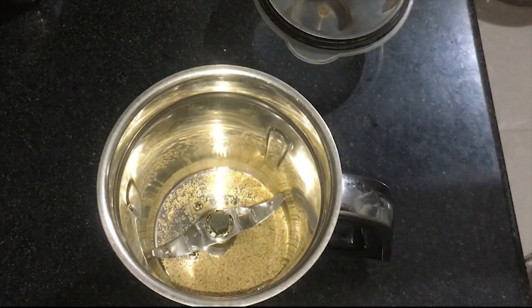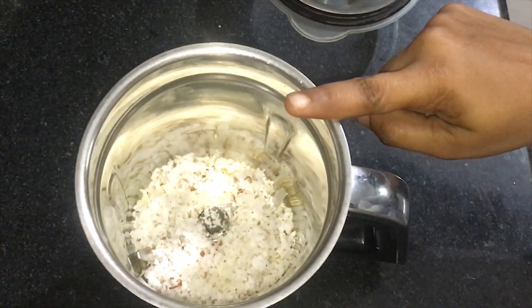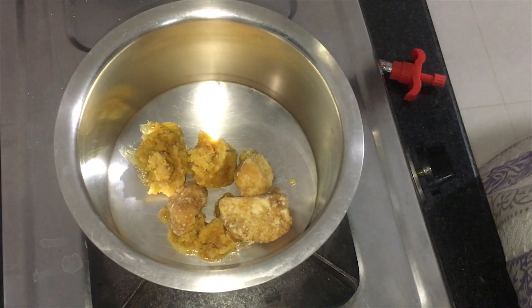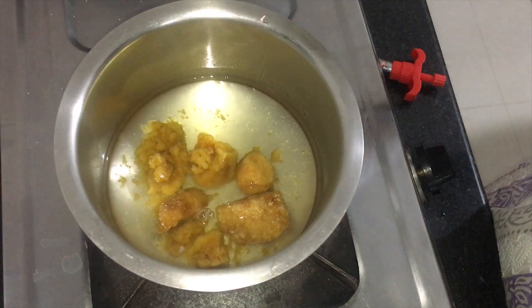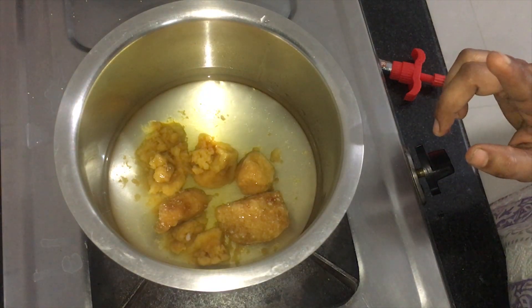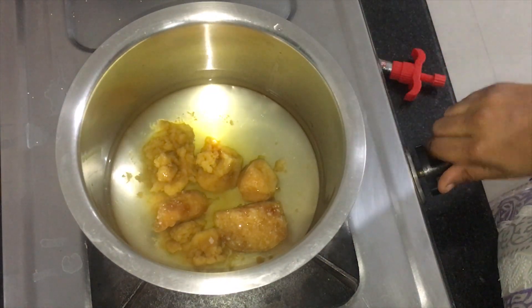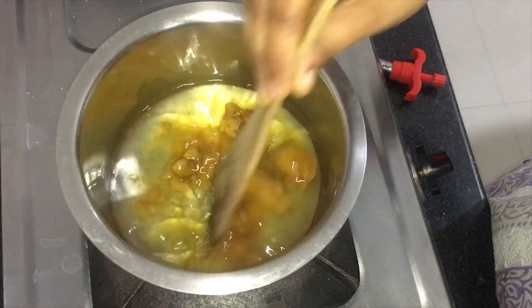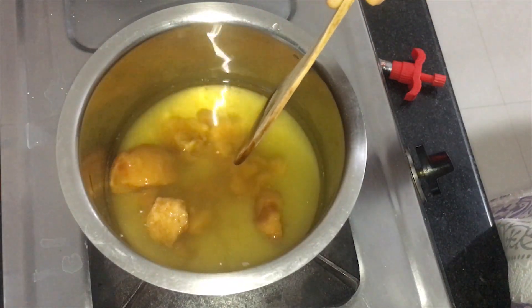Add 2 cups of kaitori and add 1 cup of salt, add 1 glass of salt.